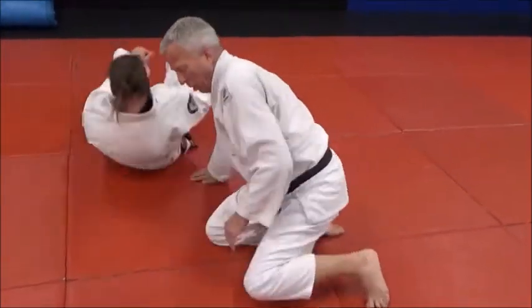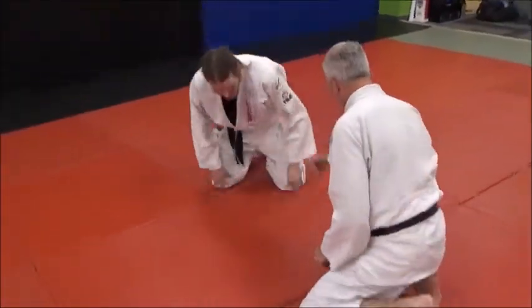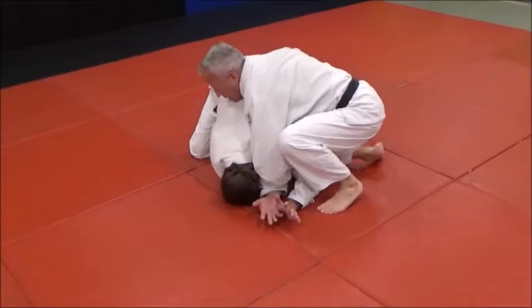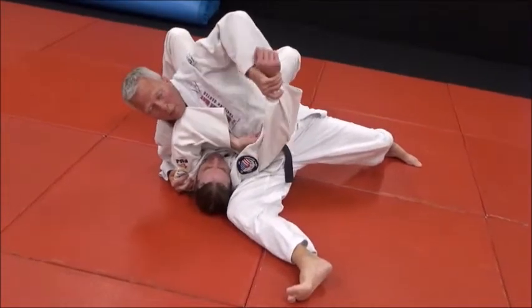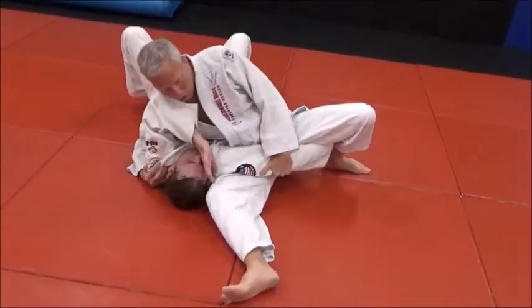There are really good points of stability there to finish — three points of contact makes it much better. Typically I start here and control the head, then work around to get the far elbow and take the head. A lot of times if I can't get the wrist, I'll just ride the elbow up and then take the wrist from there.